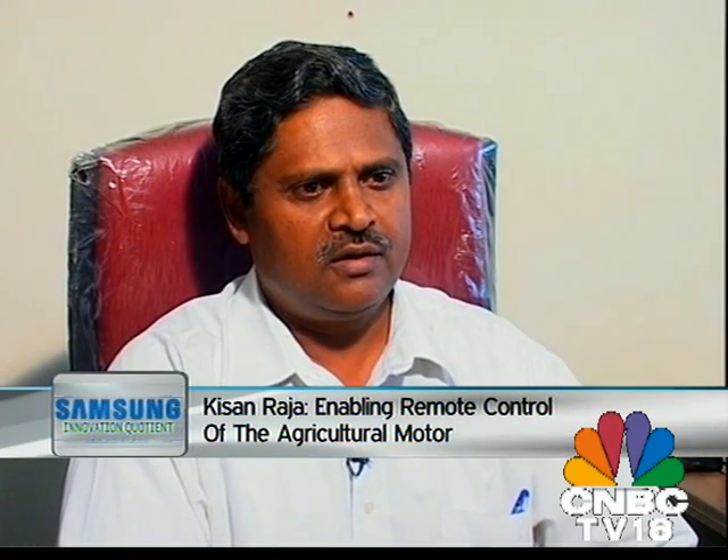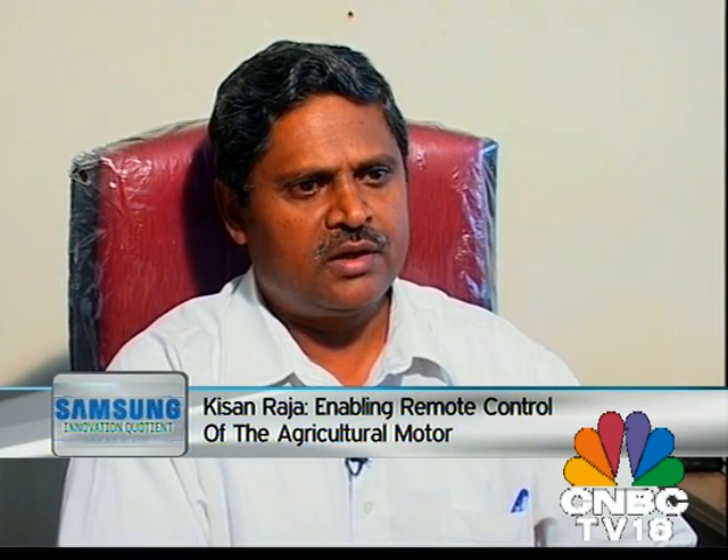There are certain advantages from this because the farmer doesn't have to buy any new device — whatever mobile set he already has, he can certainly utilize the same mobile. He doesn't have to go for anything new; the only thing he has to do is attach a new device controller to his motor, which will receive the signals from his mobile.